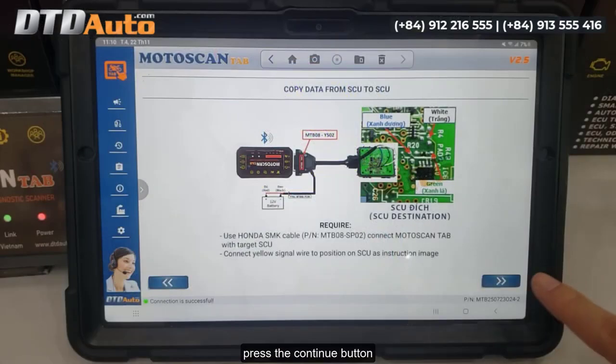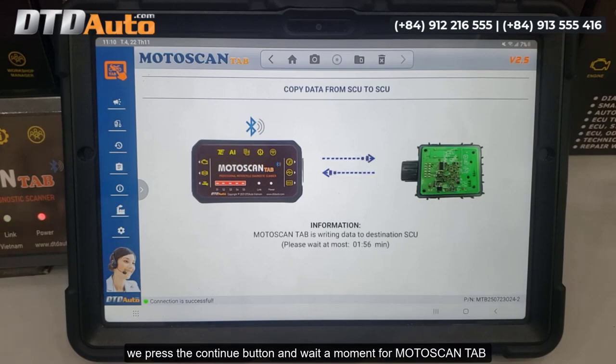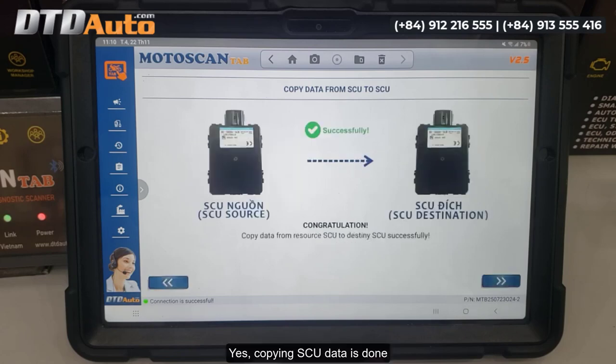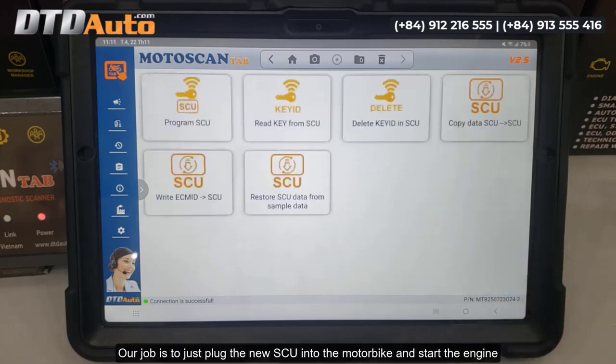Press the Continue button — the new SCU connection is complete. We press Continue again and wait a moment for Motoscan Tab to write data to the new SCU. Copying SCU data is done. The new SCU now has the same data as the old SCU. Our job is to just plug the new SCU into the motorbike and start the engine.